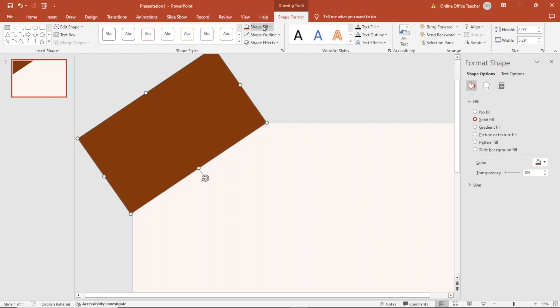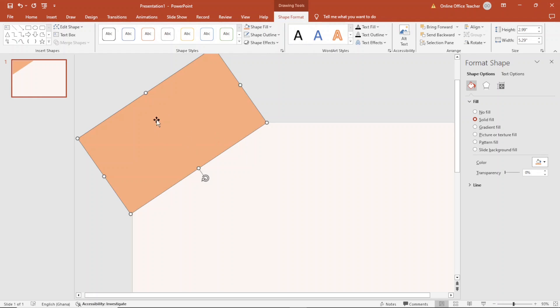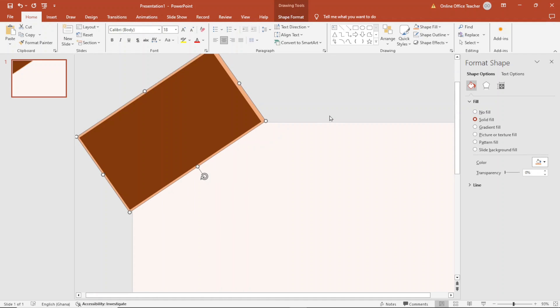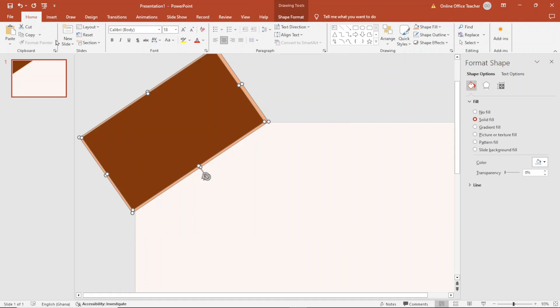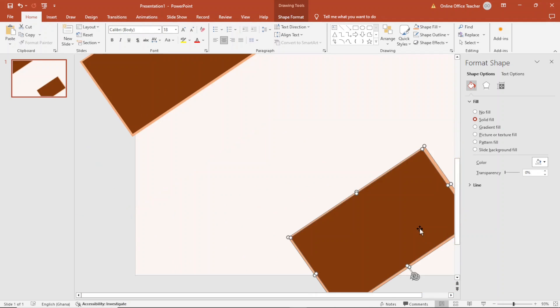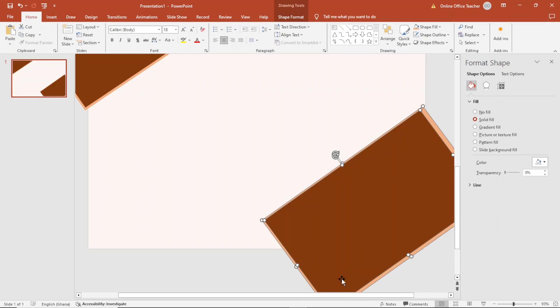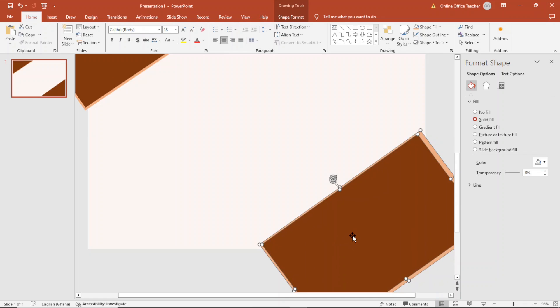Next, I select both shapes, copy and paste them, move the copy down to the opposite corner, and rotate them together. I increase the size so that this corner takes a larger portion than the other. I bring it into position like this.